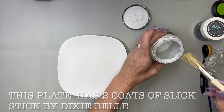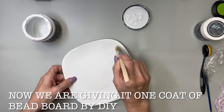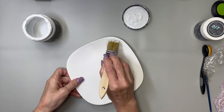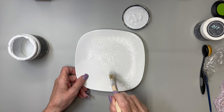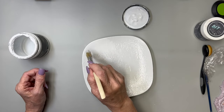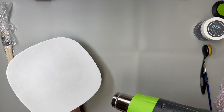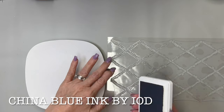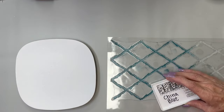We are going to take some Beadboard by DIY and put one coat on this plate from Dollar Tree that we previously put two coats of Slick Stick by Dixie Belle on. Slick Stick allows you to paint on slick surfaces and have the paint adhere. I just pounced that on and it gave it a little texture. Now it's completely dry.